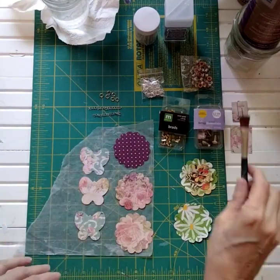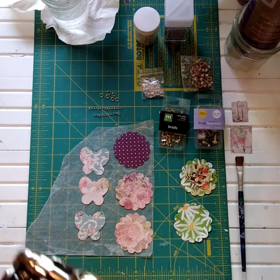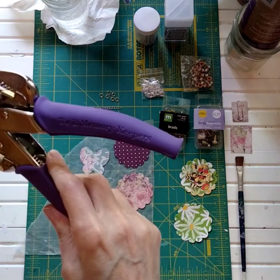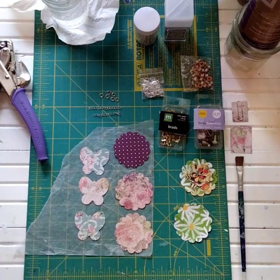You will need a brush and a jar of water. This is the We Are Memory Keepers crop-a-dile that I use for my eyelet setter and hole punching combination.